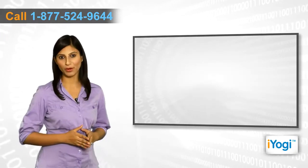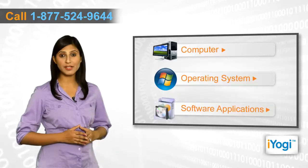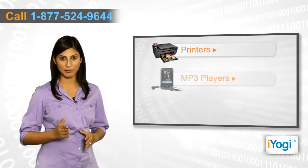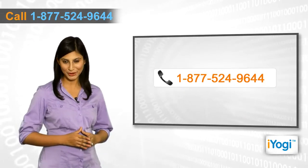If you face any problems related to your computer operating system, software applications or peripheral devices like printers, MP3 players, digital cameras, etc., then call iYogi and we'll fix it. Good Karma!